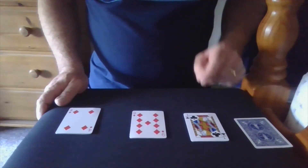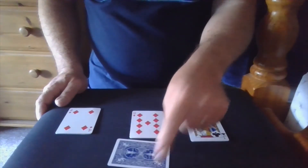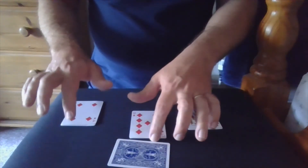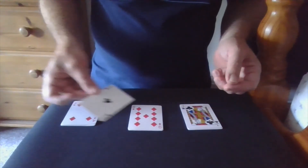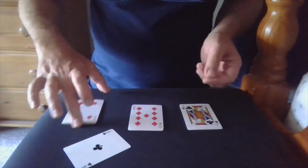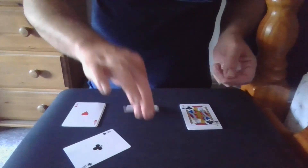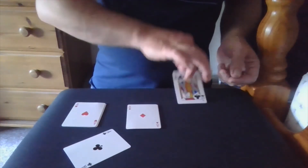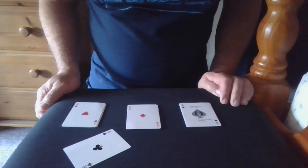But there's also a bit of impossibility, because we still have one card here — our mystery card. Our mystery card today is the ace of clubs. For impossible: just four taps, and now we have the one, two, three, four aces. Thank you very much.